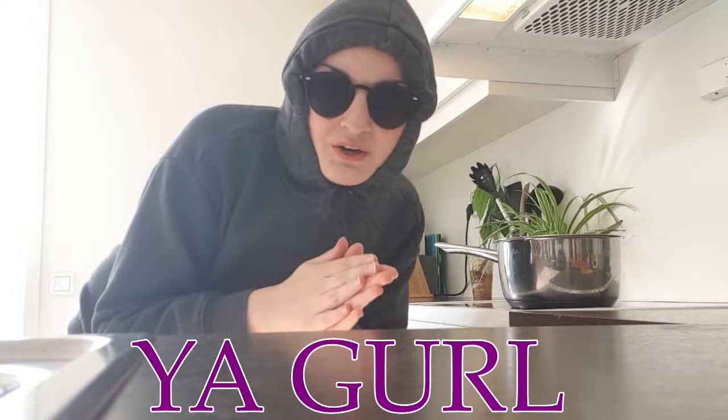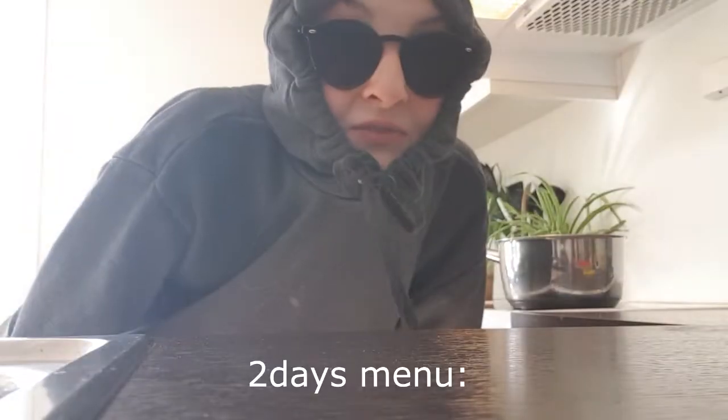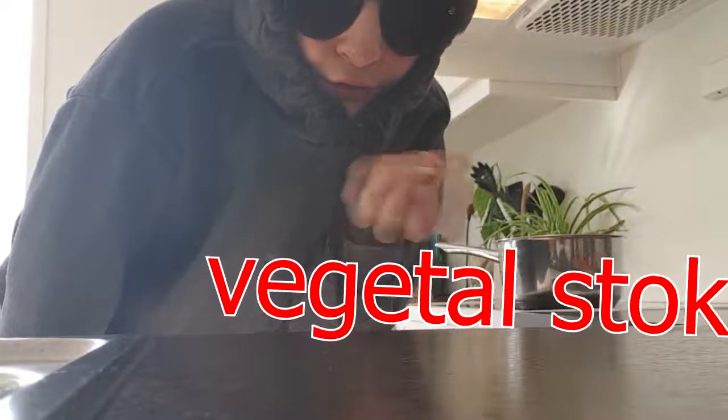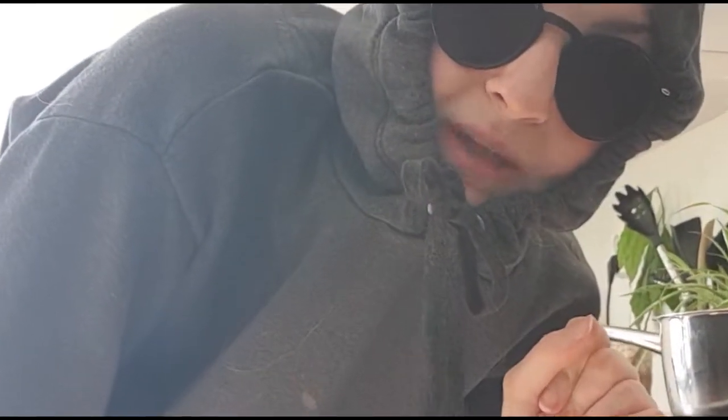Hello gamers, what's poppin'? And welcome to Shitty Neat Gamer Girl Vegan Cooking with Anger. Let's get poppin', shall we? So today on the menu, we have the infamous ketchup spaghetti. Contrary to common belief, it's not actually just ketchup and spaghetti. There's also vegetable broth. That is the secret ingredient to this gourmet recipe.